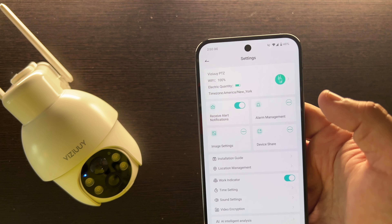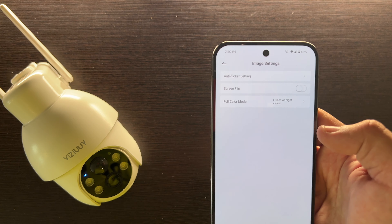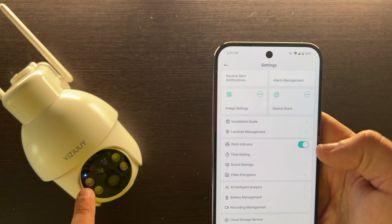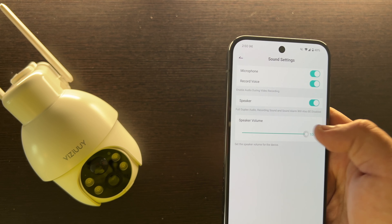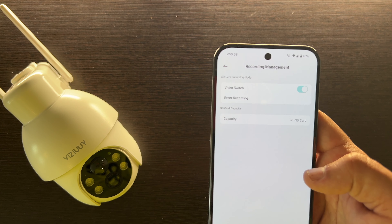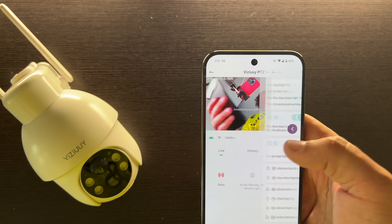You can also go to the settings in the top right where you have your name, your Wi-Fi information, alerts, alarm management, image settings — you can flip the image and stuff like that. There's an installation guide, you can turn on or off the blue light. All of your sound settings, like putting the speaker to 100, battery management, recording management, and of course you can link it with Alexa and get cloud storage and all that fun stuff too.